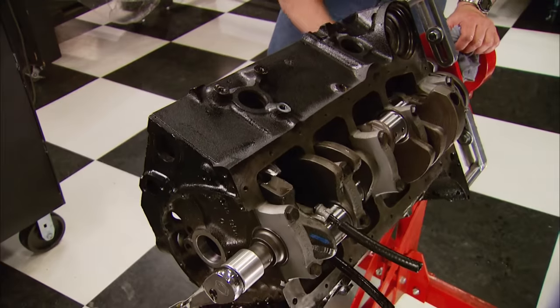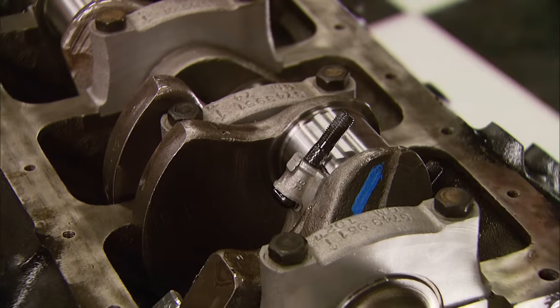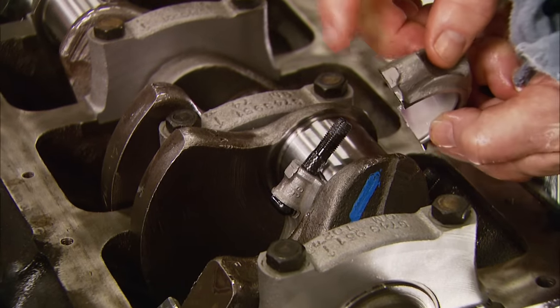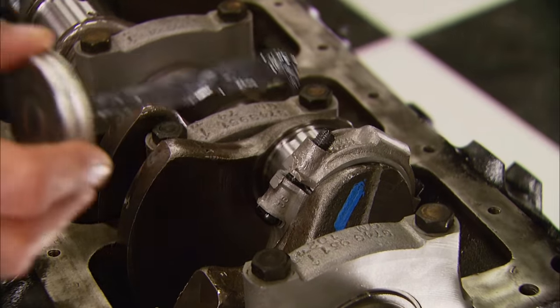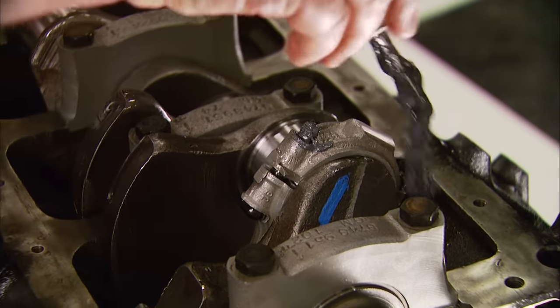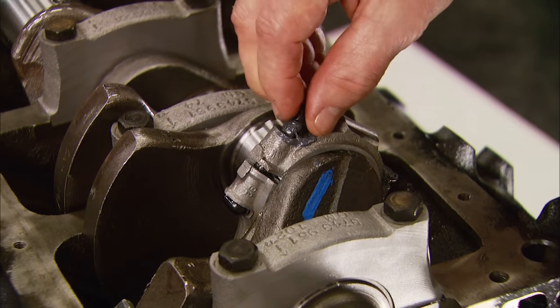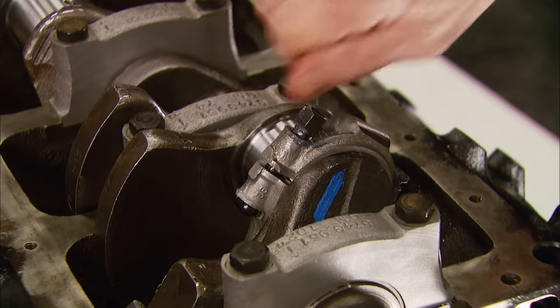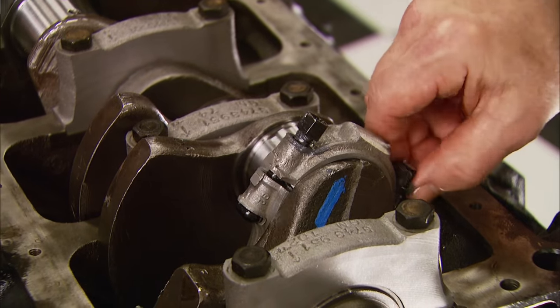Turn it over, remove the bolt protectors. Now the rod caps can go on — you know you've got the match right if the numbers here match. Add a little assembly lube so you can get your proper torque. The torque spec is 40 foot-pounds.